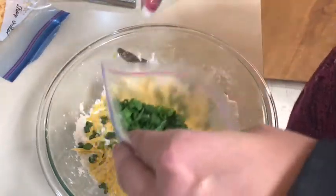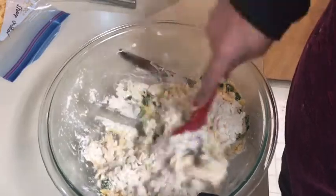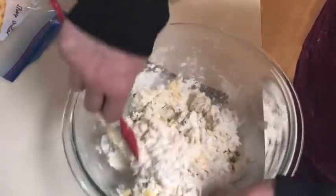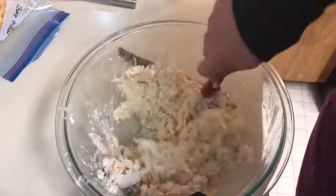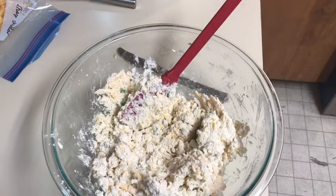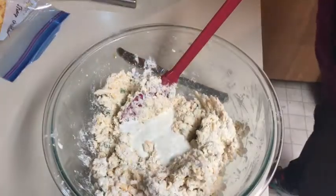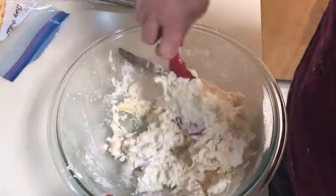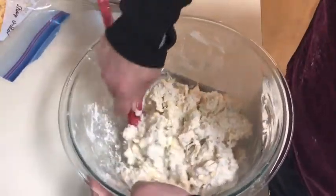I'm just going to add a few scallions, not too many — my husband's not crazy about scallions or green onions. I'm going to mix this and see what kind of dough we have. It looks like I might need a little bit more buttermilk — that's too dry. I might have added more cheese than I was supposed to, so I'm just going to add about a fourth of a cup more. That's whole buttermilk that we're using. We've been using buttermilk for different things and we really like it. I really like the whole milk buttermilk; the low fat's good too.